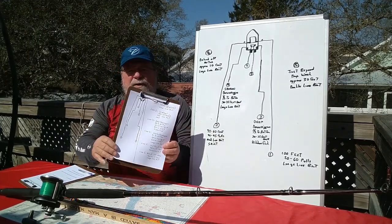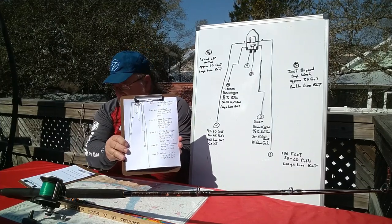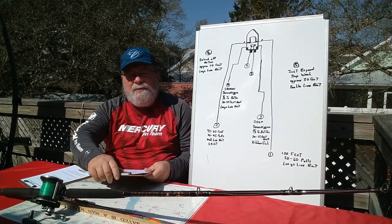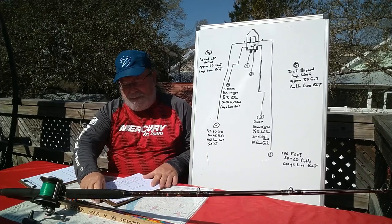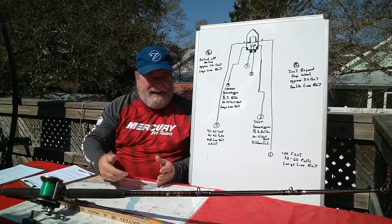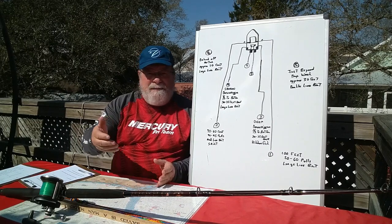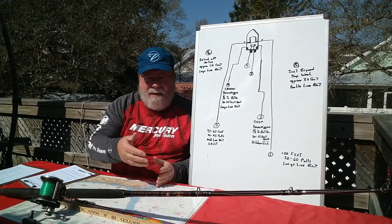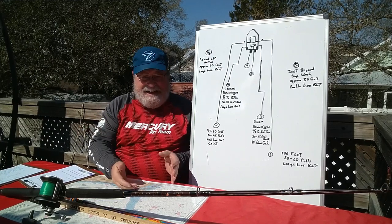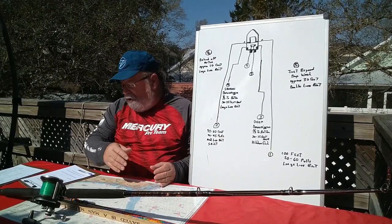Welcome back. You're going to have in your slides a sheet that tells a bit more information about this spread. This is what I call my prospecting spread, and it's what I put out when I get to an area where I haven't marked a school of bait or anything on the fish finder yet — fishing a rock, a wreck, a tide line — and I haven't seen those bait markings, so I'm going to put this spread out to start.